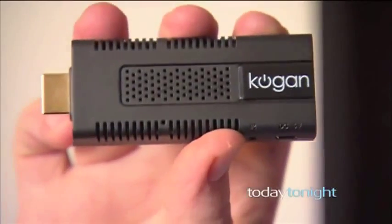Don't you just hate it? You've gone out and spent all this money on a new flat screen TV and there's all these smart TVs around. Well don't worry — for less than $100 with this device from Kogan, you can turn your existing flat screen TV into a smart TV.